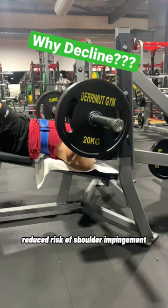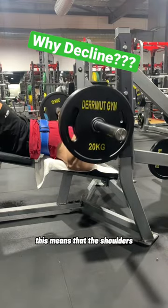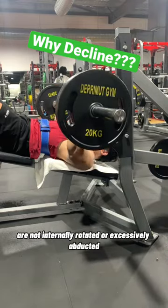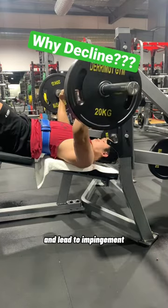Reduced risk of shoulder impingement. This puts the shoulder joints in a more neutral position, meaning the shoulders are not internally rotated or excessively abducted, which can put stress on the rotator cuff and lead to impingement.